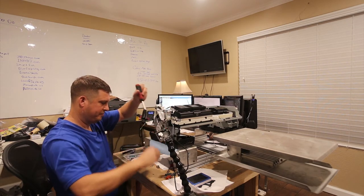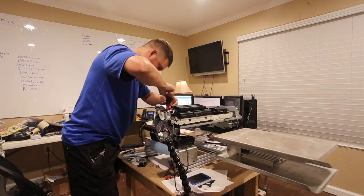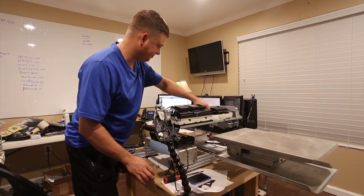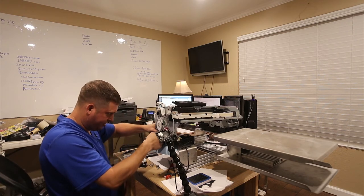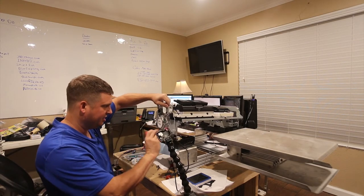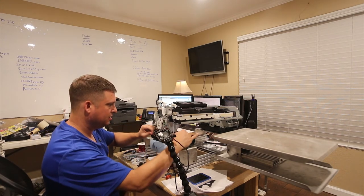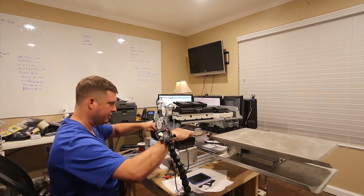I'm going to undo this screw here, and there's one on the inside that holds down my ink spit tray, which needs a little refurbishment. Then I have an easier way to route these wires, because this is where I think they should be routed — yeah, that's where I want them.